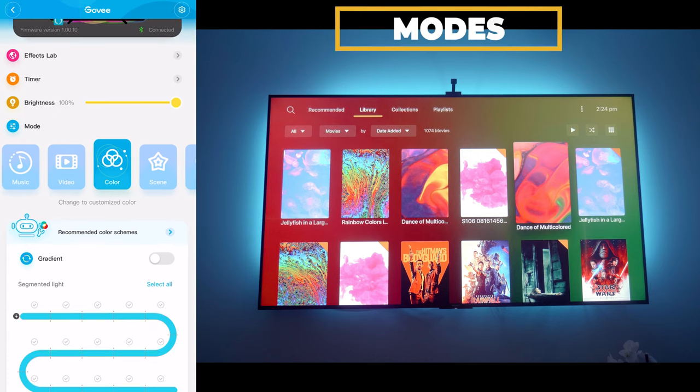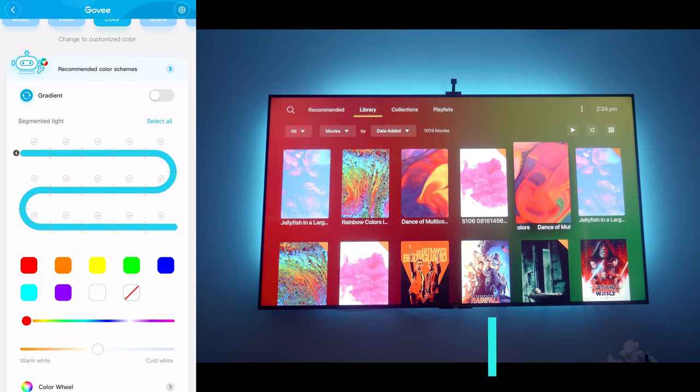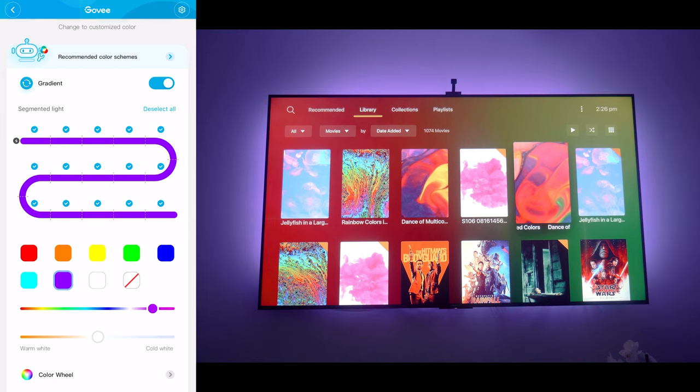Moving down to modes, by choosing colors in the effects lab it's automatically set to color mode. You can also choose gradient mode, where you can tick and untick individual sections of the LED strip and change the colors independently. For example, you can make one section red, the next orange, then yellow, green, dark blue, light blue, and purple — creating a really nice rainbow halo around the screen. You can also select them all and change them to a flat color like purple in one go, which is really awesome.